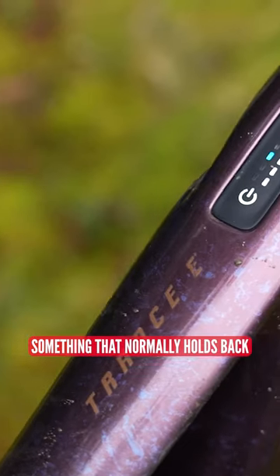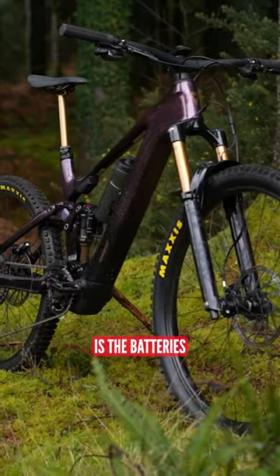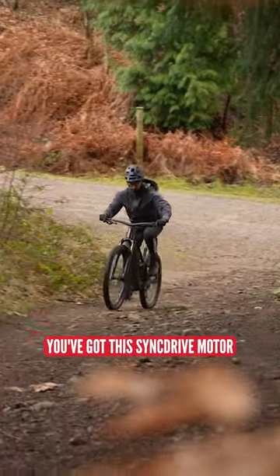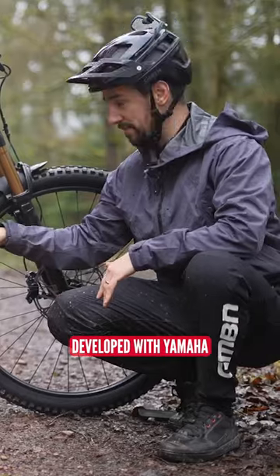Something that normally holds back lighter e-bikes is the batteries — you have to reduce the power output so you don't burn through the battery circuit. That's not the case with this. You've got the SyncDrive motor developed with Yamaha, which gives you 85 newton meters of torque.